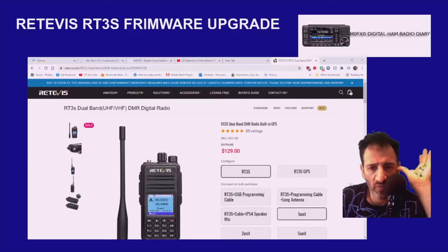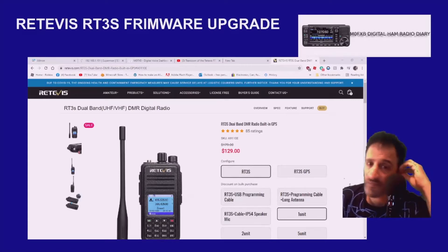M0FXB Ham Radio Diary. If you are looking for the firmware file for your Retevis RT3S, go to this site here — I'll put the link in for you.